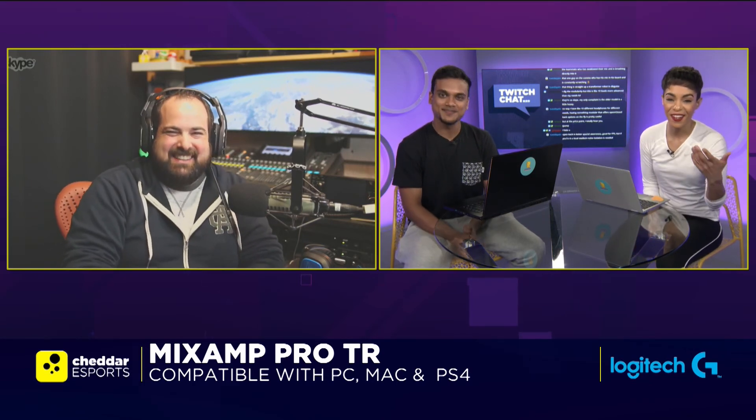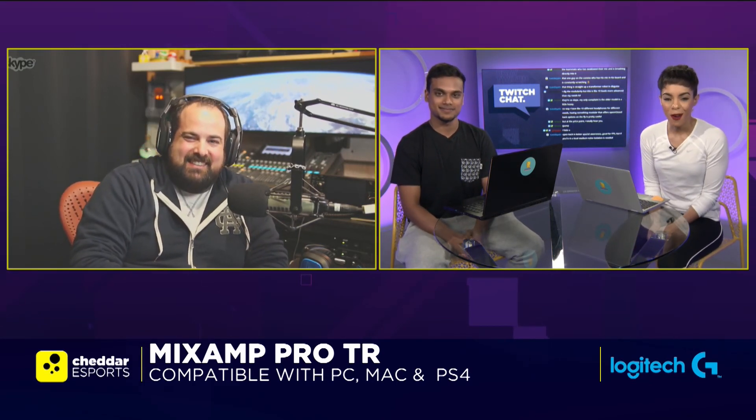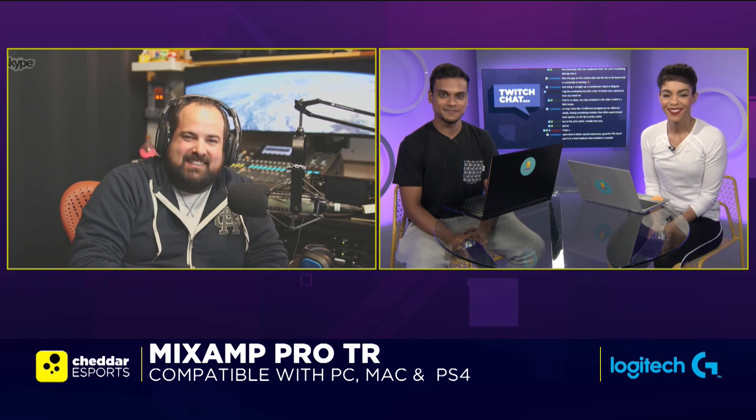It definitely sounds like you guys are providing the necessary tools for gamers, content creators, and all of the above. Thank you so much for joining us, Mike. Thanks for having me. We look forward to checking out the products right here at the show later on.